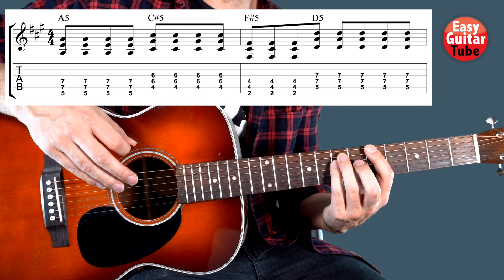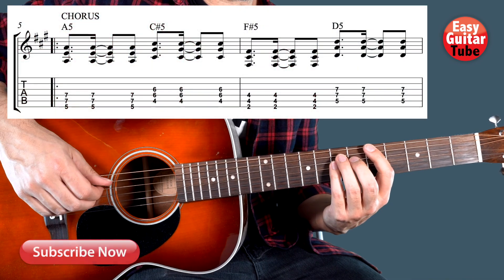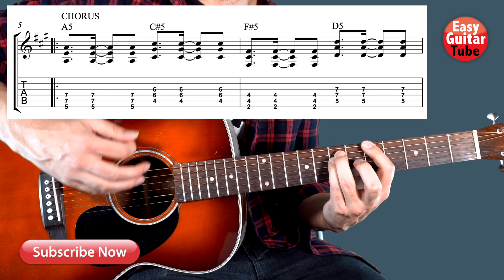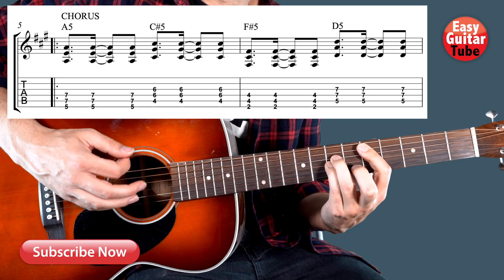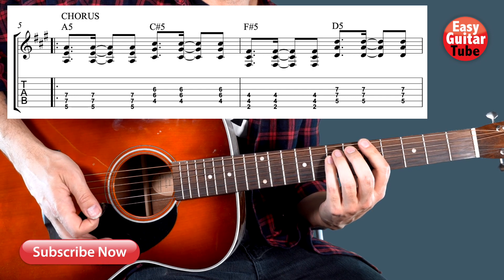When we come to the chorus we are going to play the same chords, but we are going to change the strumming pattern on the right hand. We are going to play 3 downstrokes on every chord — 1, 2, 3, 4, 5. Pay attention that I'm not muting the strings now.